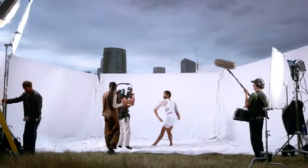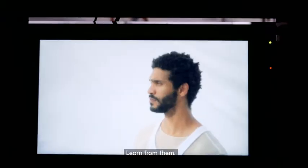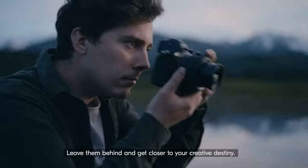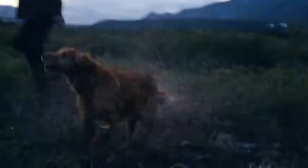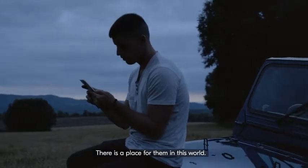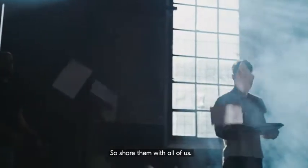Setbacks? There will be plenty. Learn from them. Leave them behind and get closer to your creative destiny. Realize the hidden hopes and dreams. There is a place for them in this world, so share them with all of us.